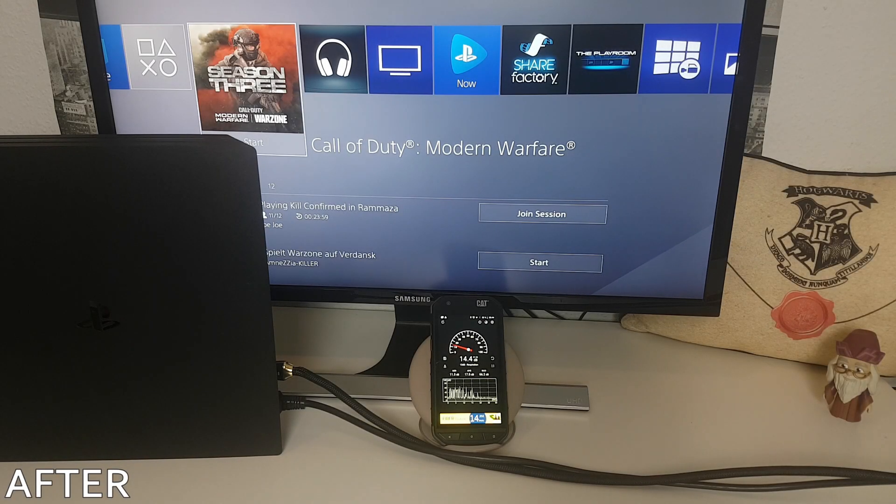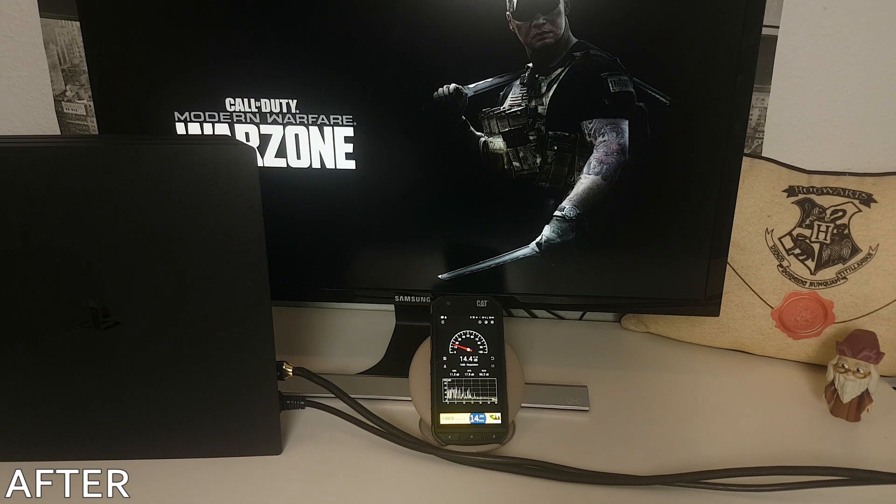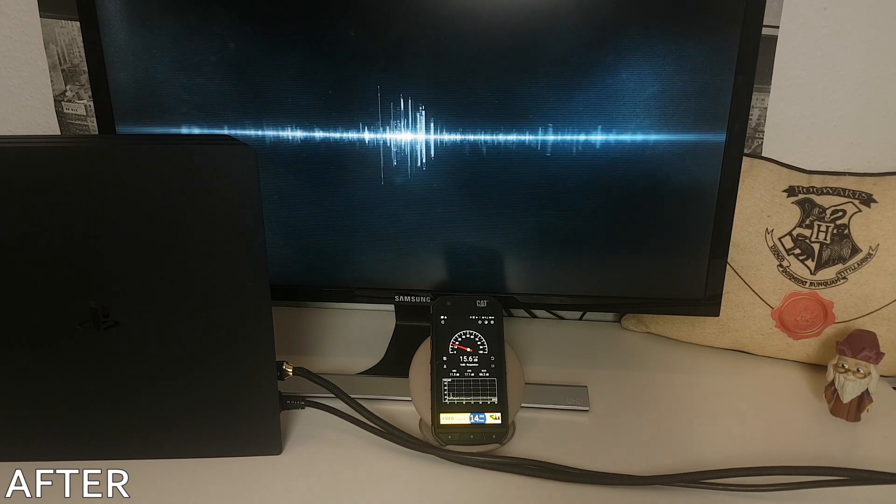After removing the dust and replacing the thermal paste, the PS4 is now much, much quieter. Even after entering the multiplayer menu, the fans start spinning, but not nearly as fast as before. The Sound Meter app averages 35dB, which is a lot quieter than the 60dB measured before.